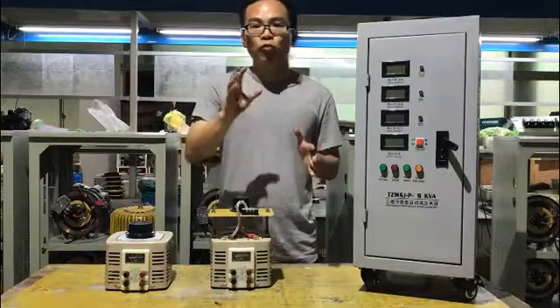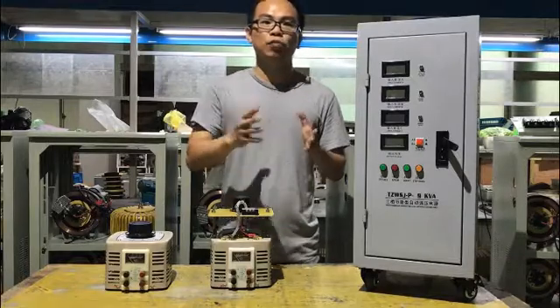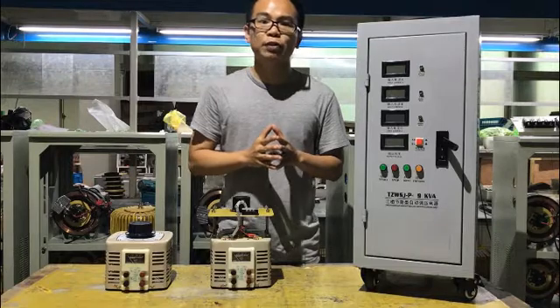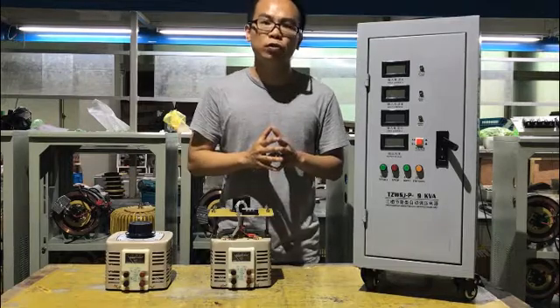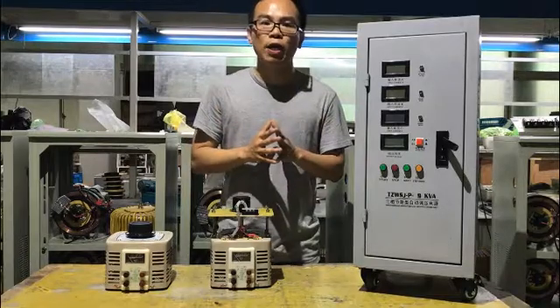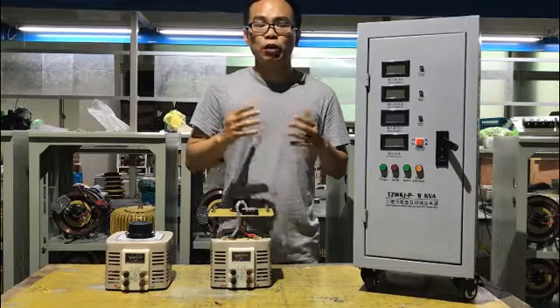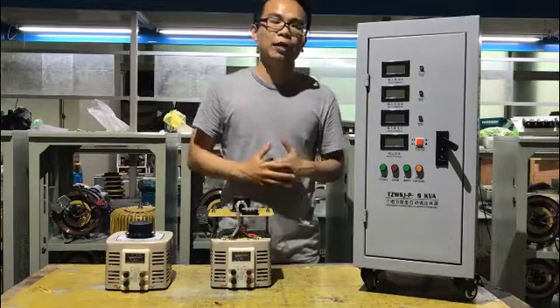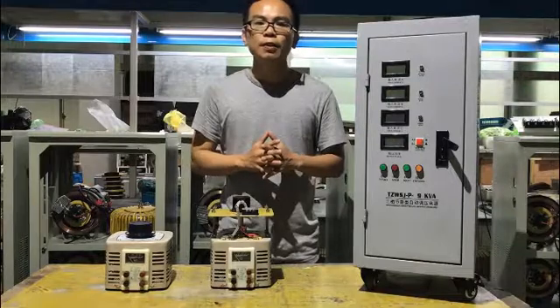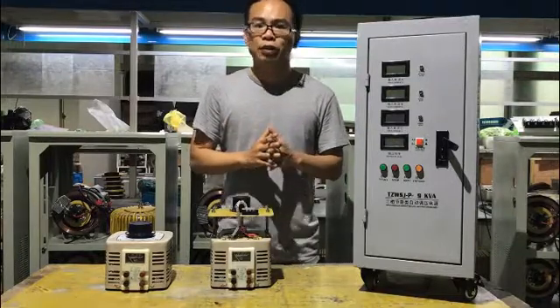For example, single phase input 220V, output can adjust from 0 to 250V. Three phase input 380V, output can adjust from 0 to 430V. Please note that these are just the standard specifications — we can customize the input and output voltage as you need. For frequency, it's all good to use at 50 or 60 Hz.